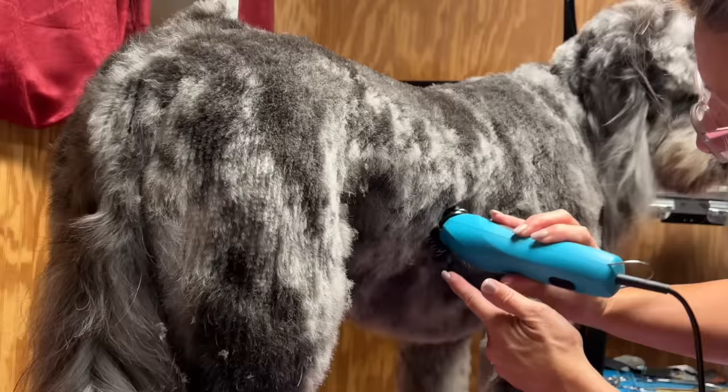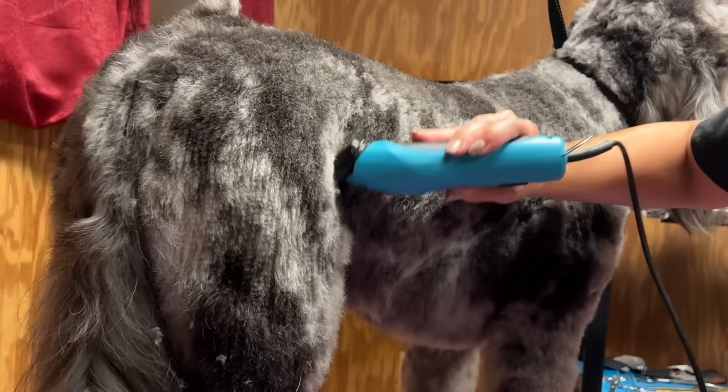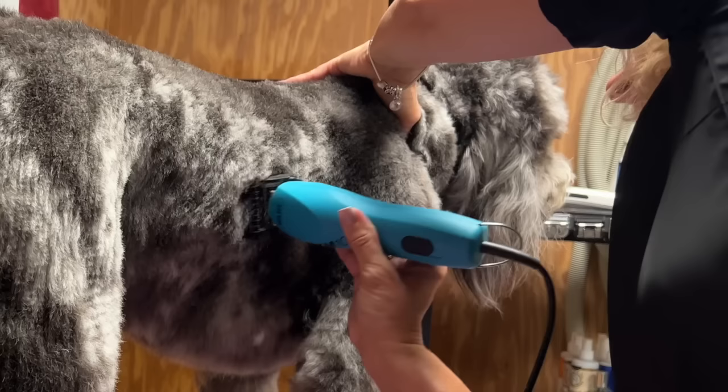Another important method to performing clipper work is to understand that you're probably going to have to make about three passes over the same area in order to get a nice smooth finish. When I say three passes, I don't mean three passes over and over again in the same spot — I mean pass through the coat, move on, come back to that same starting spot, make the same passes, and then one final time go back and make a third pass over that area.